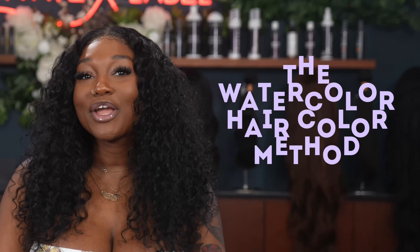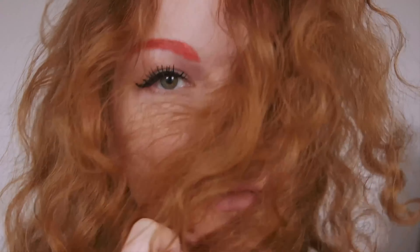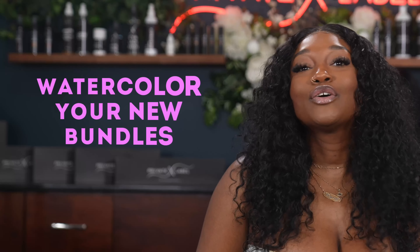Welcome! In today's video we're going to be learning the watercolor hair color method. Have you ever thought of turning your hair color into a vibrant canvas? We're diving into the watercolor hair trend and painting your locks with the colors of your dreams — just like coloring with Kool-Aid but all grown up. Welcome and welcome back beauties, it is Kayla, your favorite beauty educator, here with Private Label Extensions giving you the tea on how to achieve beautiful watercolor hair at home.